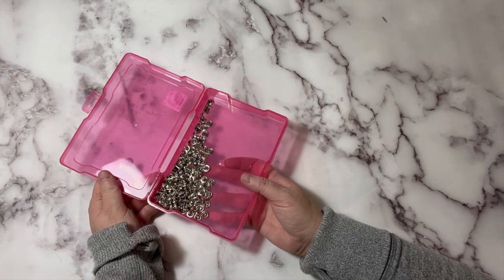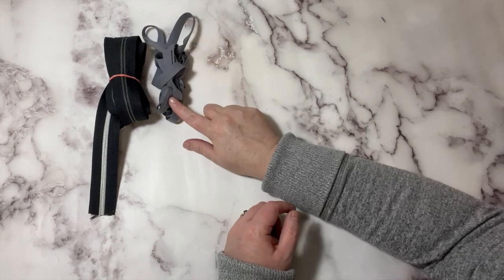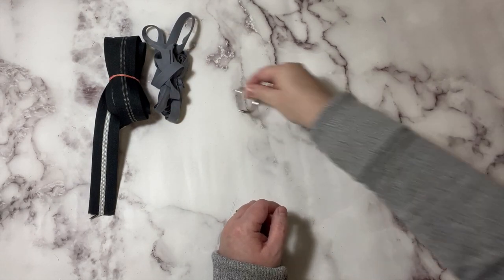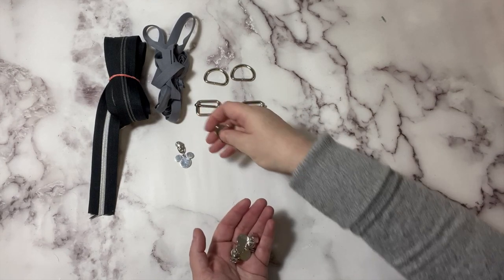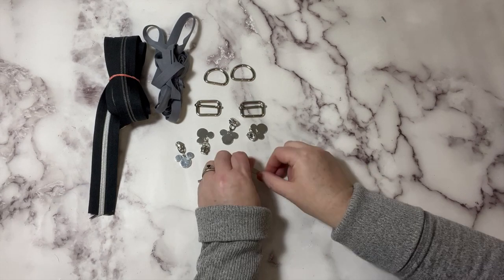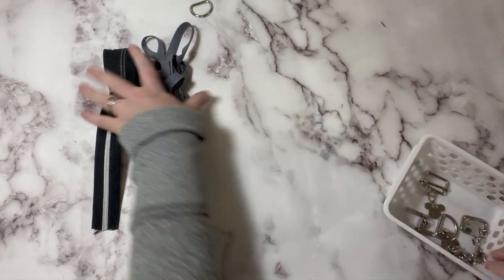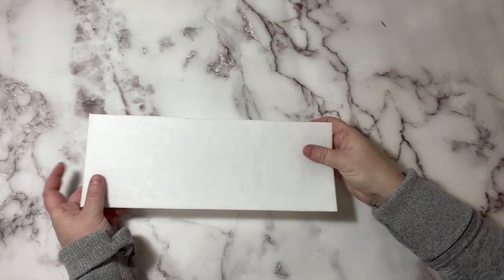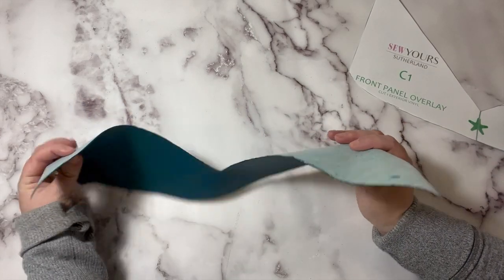You are going to need: medium rivets, number 5 zipper tape, pre-made binding (or you can make your own or use waterproof canvas), two 1-inch D-rings or rectangular rings, two 1-inch sliders, and six number 5 zipper pulls. You'll also need your Peltex or Decovil Heavy piece for stabilizing the bottom, and your front panel overlay piece — I've chosen the vinyl version and have painted the raw edge with Giardini edge paint.